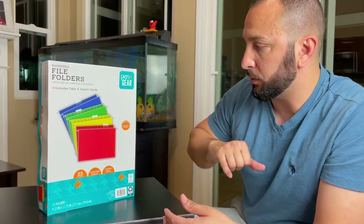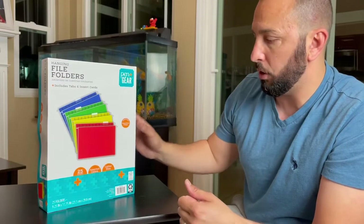It says improved smoother edges, so I do like that. Let's go ahead and open it up and check it out.